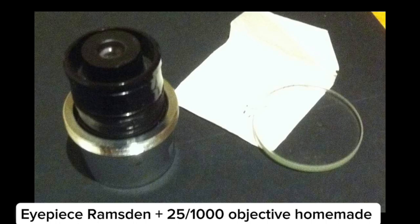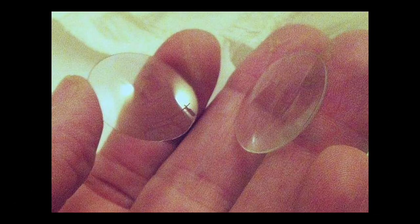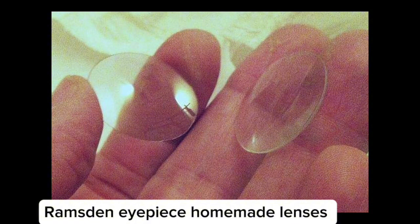He made even the eyepieces himself — quite remarkable. This is quite a very interesting setup for a 17th century telescope to have built all of this by yourself.